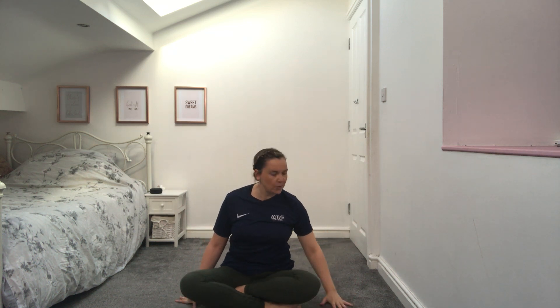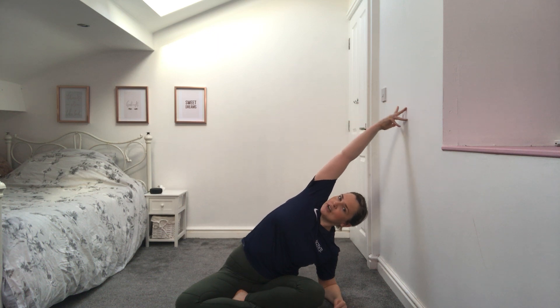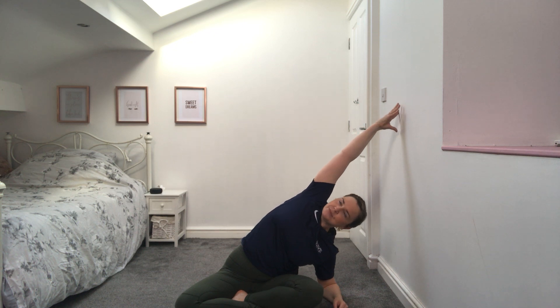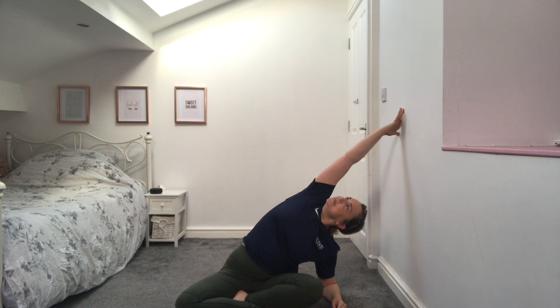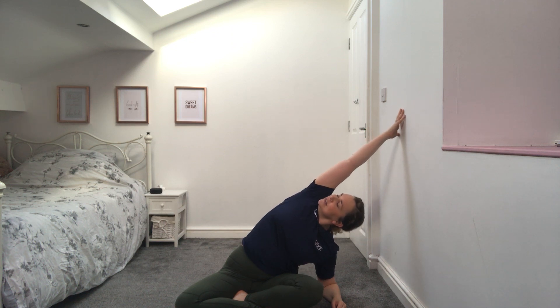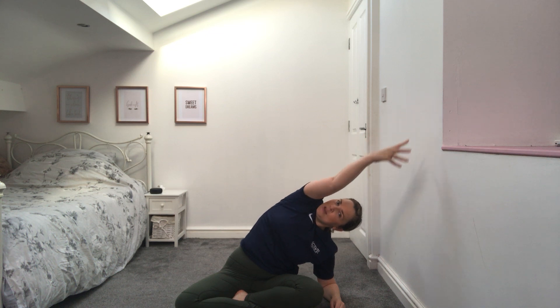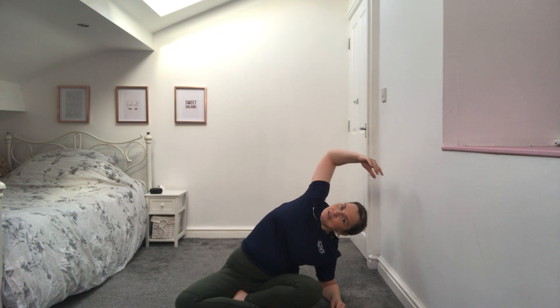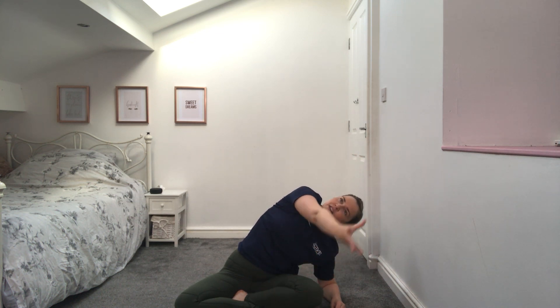From there slowly bring the arm back and back to the centre — we're going to go on to the opposite side. Support yourself with that arm or forearm, inhale lift, exhale reach across as far as you can, feeling that stretch all the way down the side of your body. Look up to the ceiling if you can, deep breath in and out. Make those movements if you like for your shoulder — you'll find that one side may feel differently to the other and that's okay.